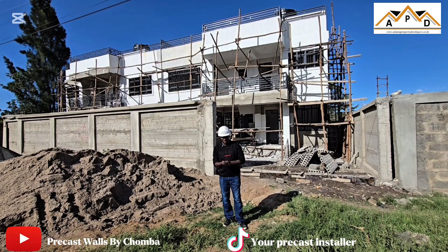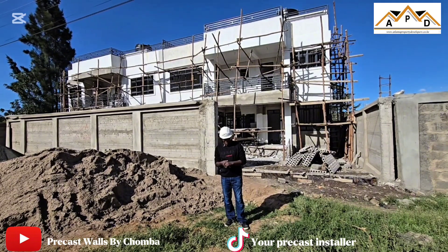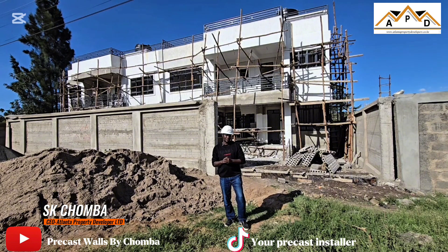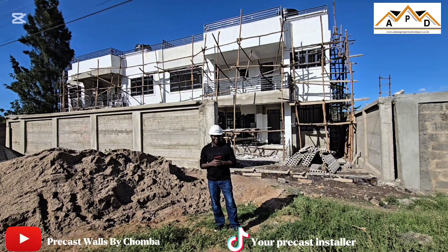Hi, hi good people, it's been a minute but we are back again. I hope you guys are well. My name is Chomba, SK Chomba, from Atlanda Property Developer Limited. We've been silently but working tirelessly to achieve a certain project that we've been doing here at Sabaki.